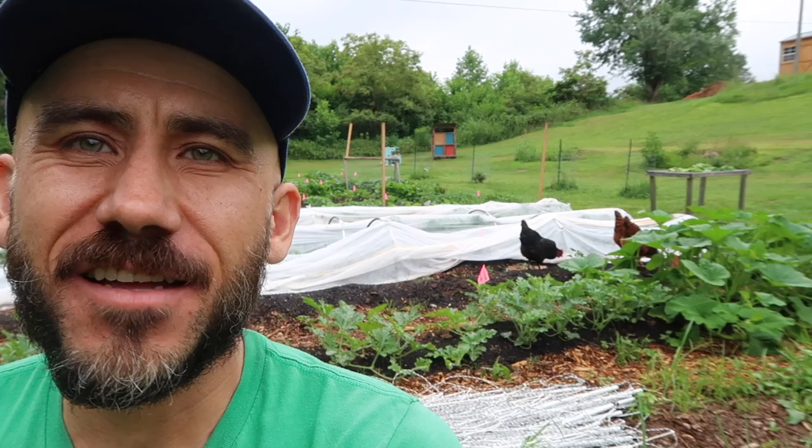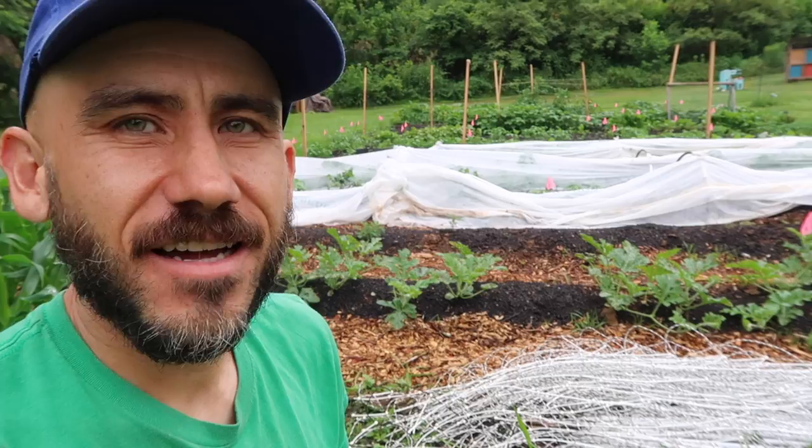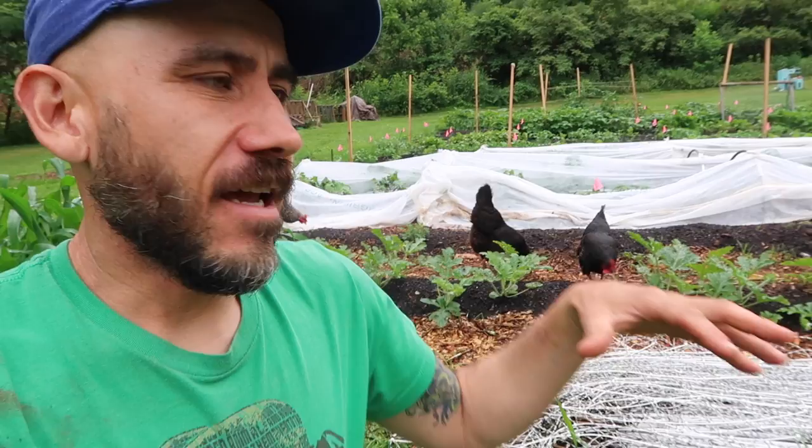I'm hoping they'll catch on and help me a little bit with the bug control. As long as they're not digging up plants, I kind of don't mind them munching a little bit on the food — but when they get out of hand, that's when I have to kick them out.